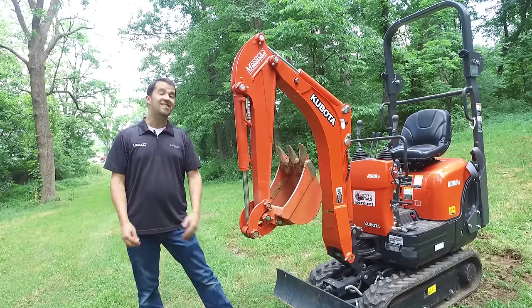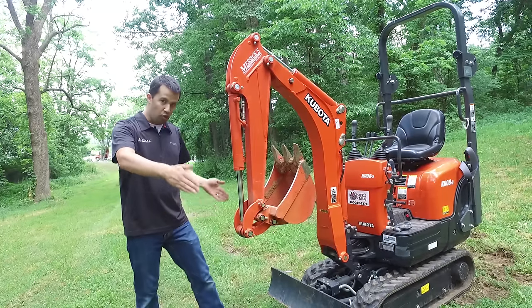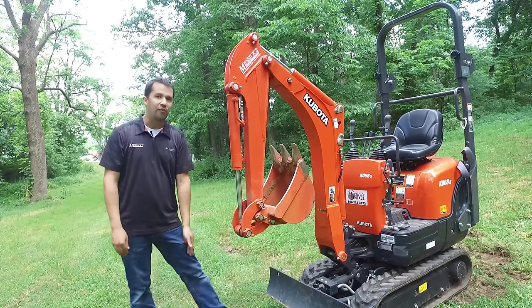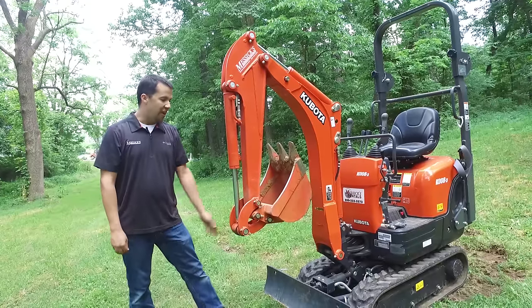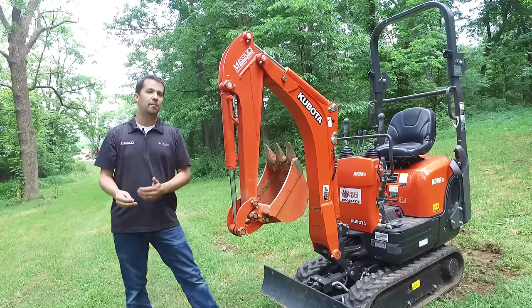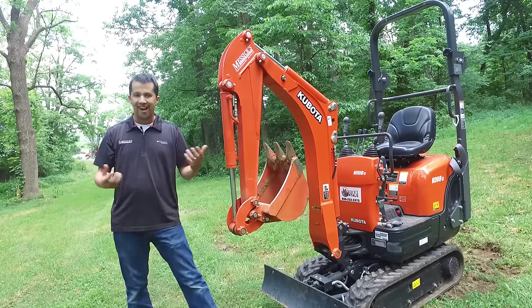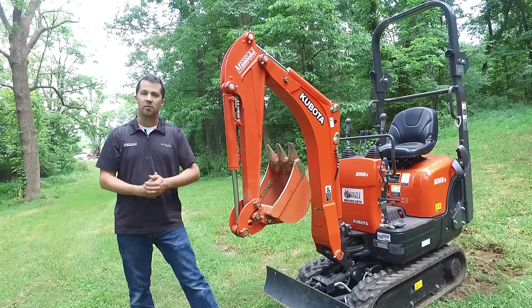The second application tends to be interior demolition. This thing, with its tracks pulled all the way in, is able to drive through a 28-inch door. Equipped with a hammer on the end, it can be used for all kinds of interior concrete demolition or heavy-duty tasks that would be really hard on an individual with, say, an air jackhammer or something like that.